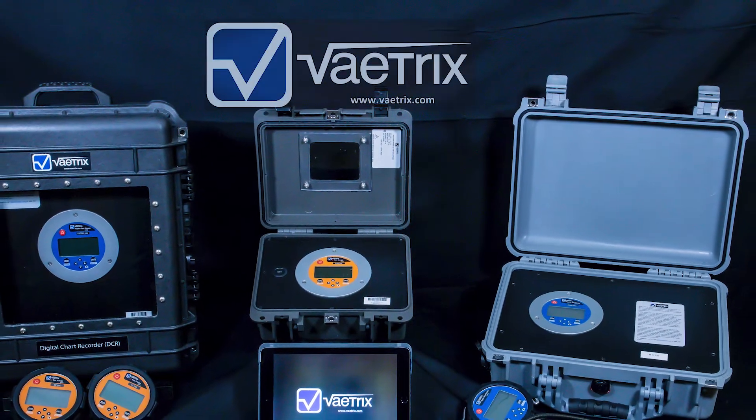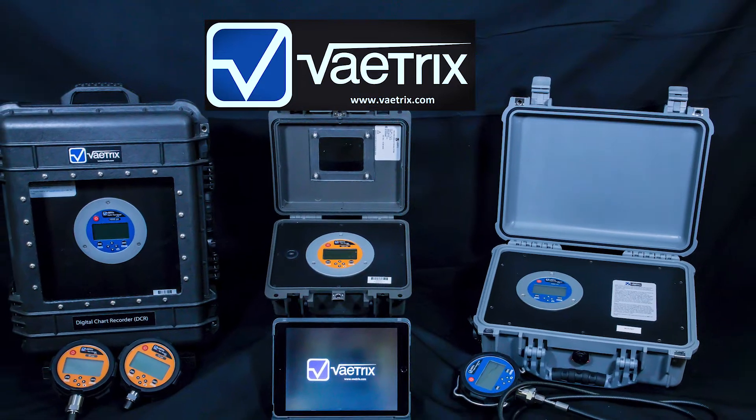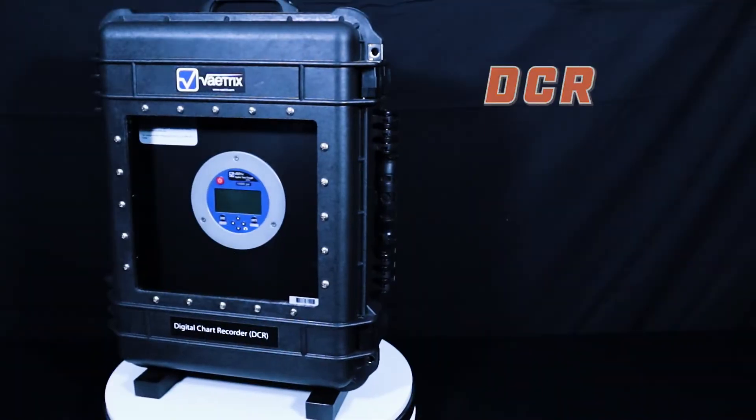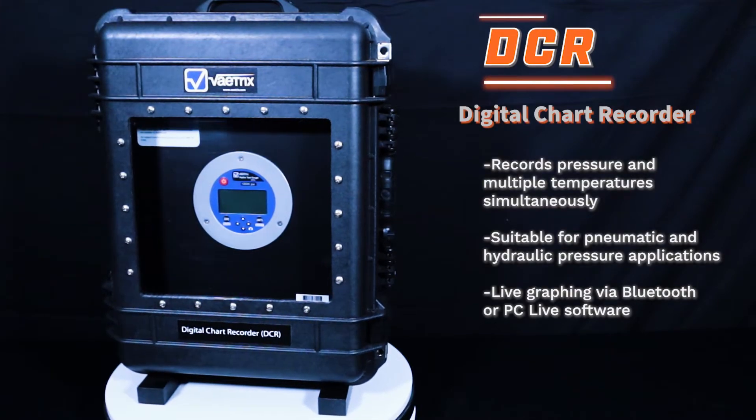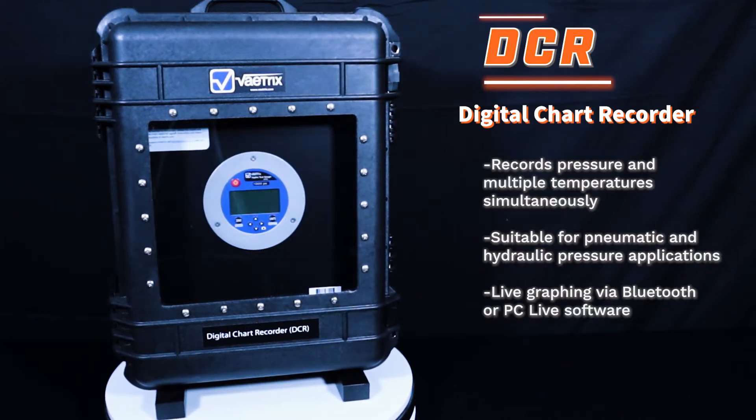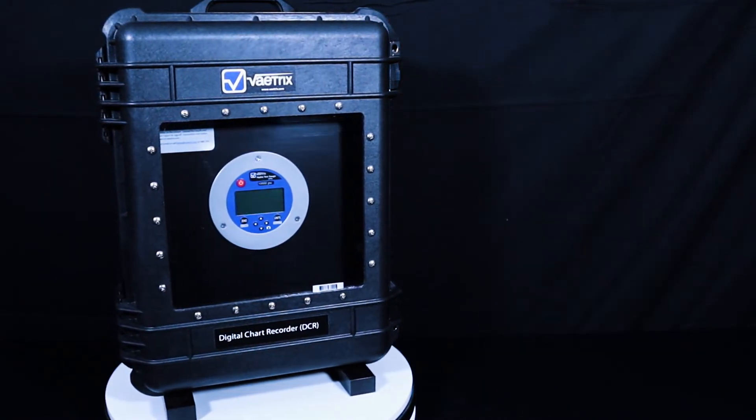Please enjoy this quick video featuring the Vatrix product live for pressure and temperature testing. Our digital chart recorder, or DCR, records pressure and multiple temperatures simultaneously and offers live graphing via Bluetooth or PC Live software, which is ideal for hydro testing.